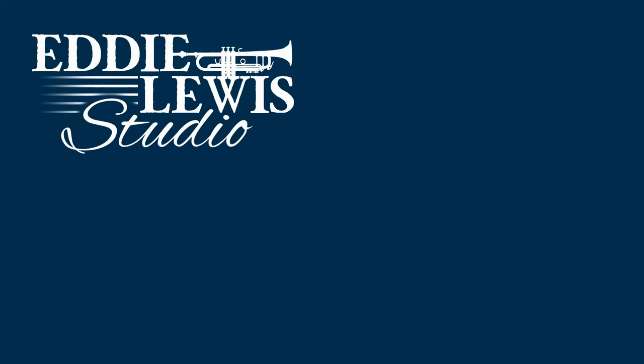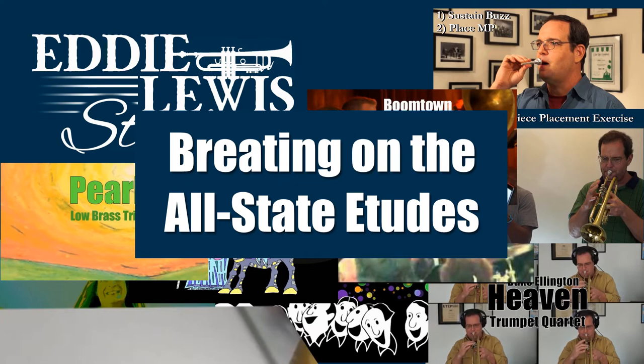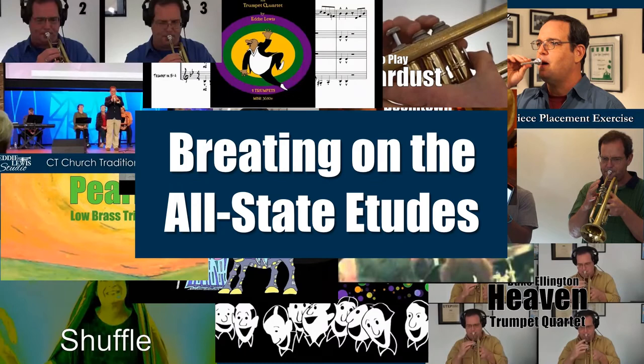Hello trumpet players, we got a request for a video about breathing on the Allstate Etudes. The breathing can be tricky on these because there are places where the tempo is quick and there's no normal place to breathe.